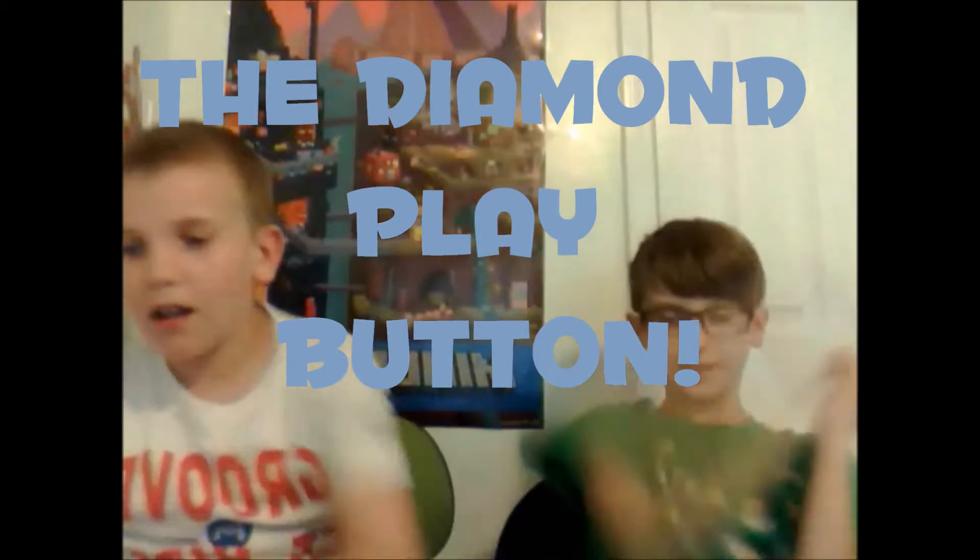Please like and subscribe to this channel because we really want the diamond play button — it's been our dream. This is about our seventh video. Please hit the like button and comment. If you have suggestions to make this better, give us a comment — but post it in the discussion tab on our channel so they're all in one place and we don't have to look through all the videos. And if you're confused about how we did the trick, just ask us and we'll try our best to explain it.